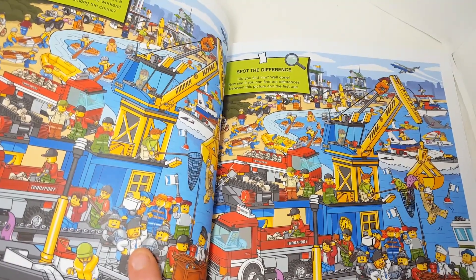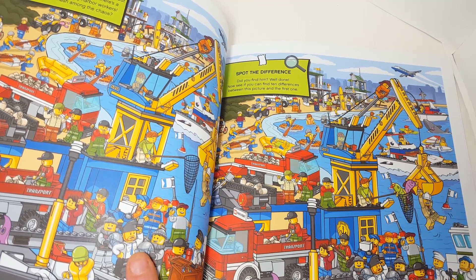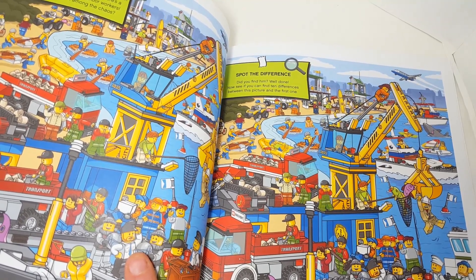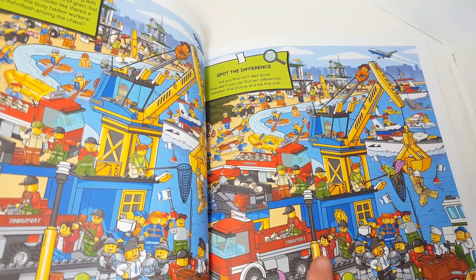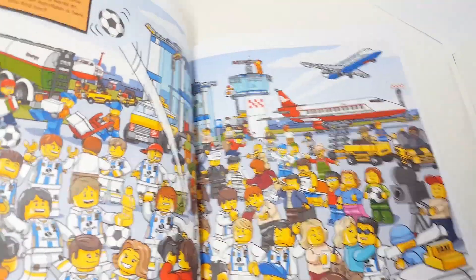"Harbor heat — the Lego City harbor is always bustling with activity. A ship has arrived with a ton of grain, but that's not its only cargo. It looks like there's a surprise in store for the busy harbor workers. Can you find Ashenflash among the chaos?" This is really hard for me to see and read because I need my glasses. Boom, right there — boom, roasted! We'll come back maybe another time to do the spot-the-difference.